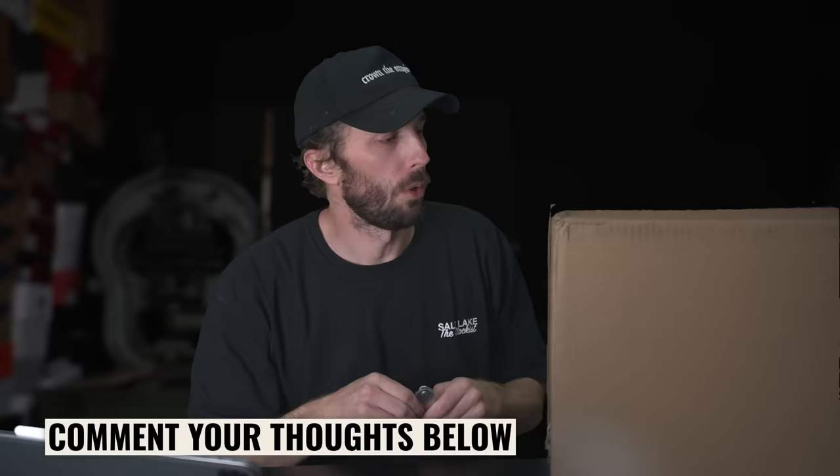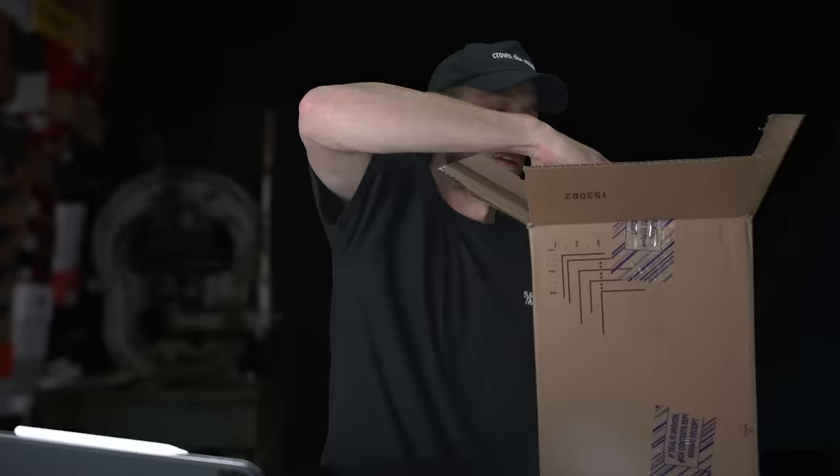Let me know what you guys think of the format — if you like it, how you'd change it, what parts you like, what parts you don't like — because these are just all fun for me. It's like Christmas every time we do one of these unboxing videos. It's so fun.